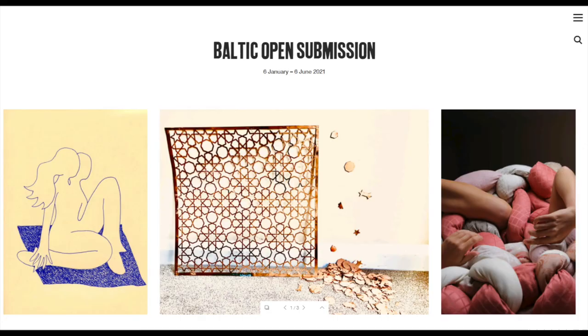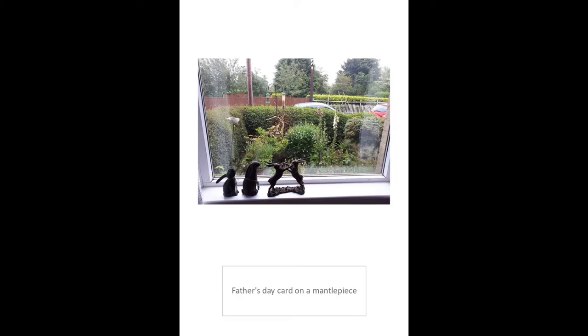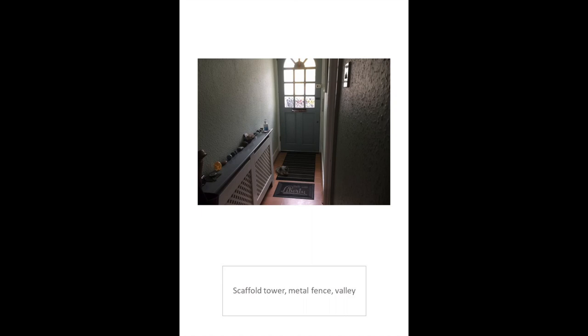There's an exhibition opening soon called Baltic Open Submission 2020, and it includes over 150 local artists' work. My neighbour Clive Davis is in it with an artwork titled Now We Know. He's really interested in how labels change how we look at things. He shows photos and descriptions that wouldn't normally go together.